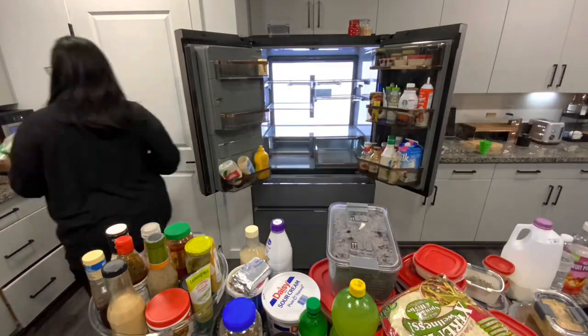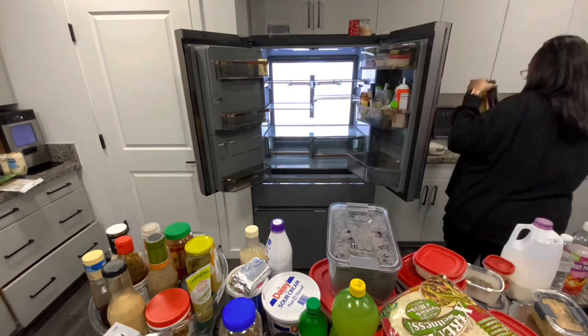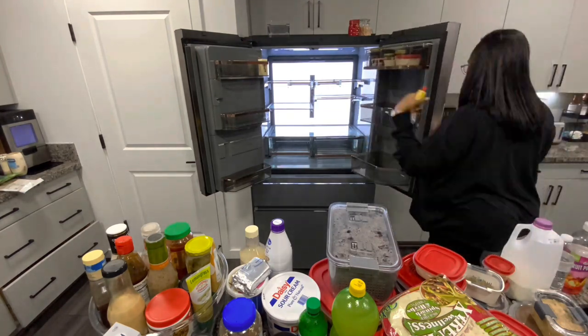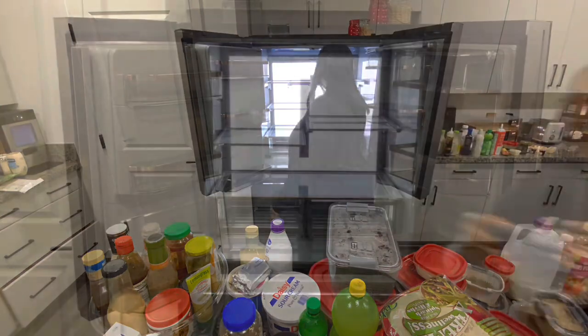Our fridge is the GE Cafe Energy Smart Refrigerator. It is a French door and freezer drawer refrigerator — I get tongue-tied because there's the four-door French drawer thing — but it is a French door freezer drawer refrigerator.